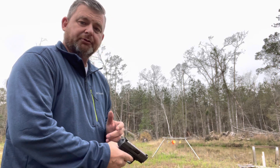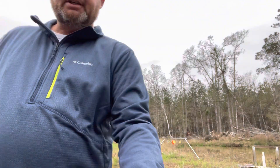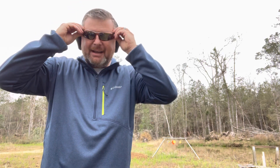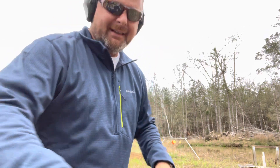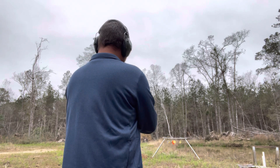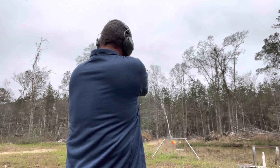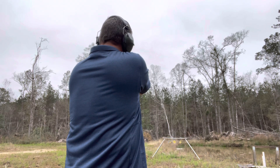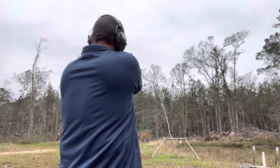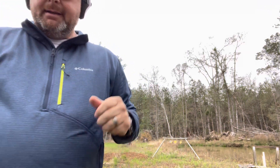It has a nice little trigger — I played with it before starting this video. We're going to go without further ado; we've got one in the chamber. All right, let's see what this thing can do, let's see what kind of accuracy it's got. That was the 12-round mag — not bad at all.